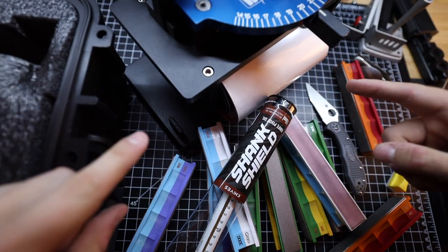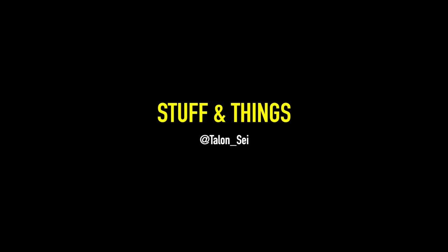Now this is how you maintain a knife. What's going on everyone? Back with another episode of Stuff and Things. Lockdown Knife Week is continuing for yet another week by popular demand. Thank you guys for all voting in that poll over on Instagram, and today we're going to switch things up just a little bit.